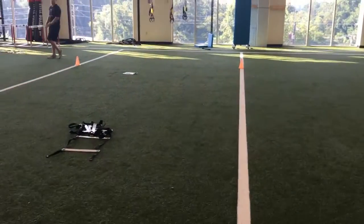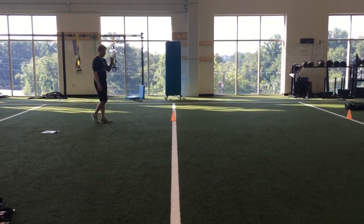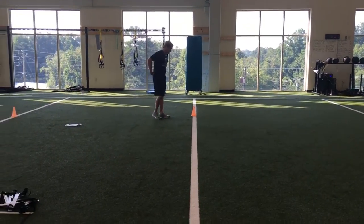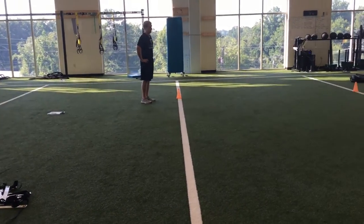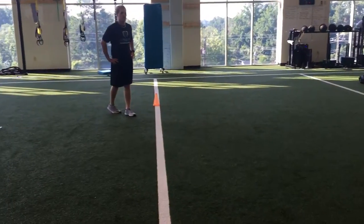Cue them up on being careful as they're dropping down into that sprawl on each side. Definitely practice the deceleration and then use good mechanics to drop down, stand back up, and then sprint to the other side.